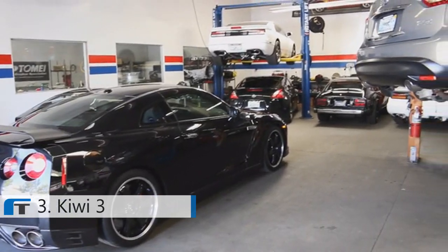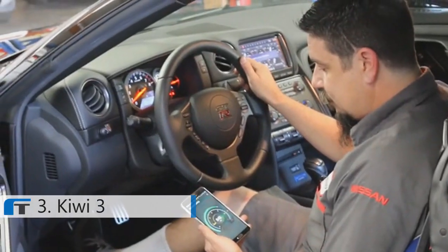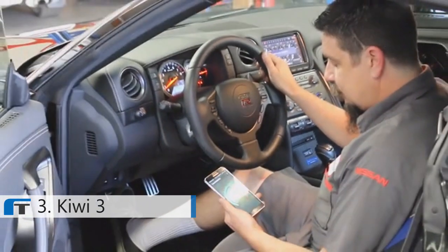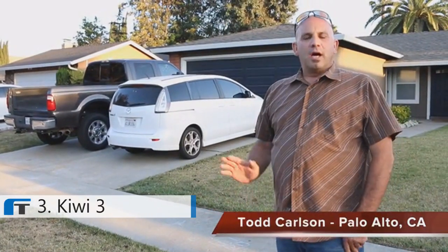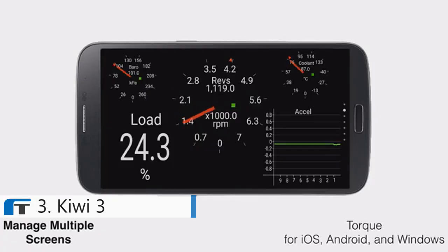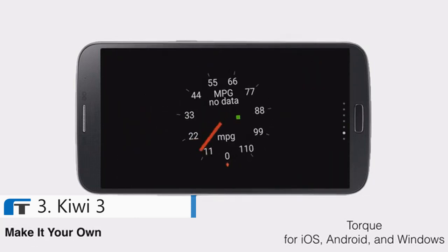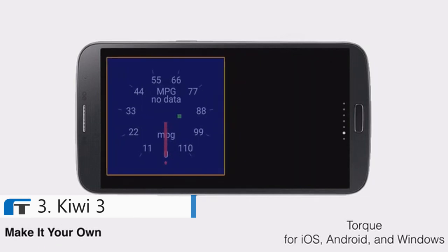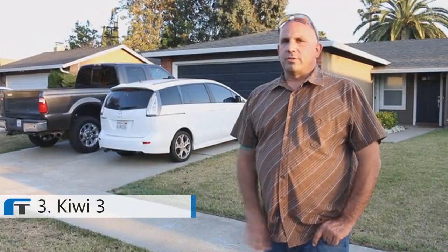My name is Rob Fuller. I am the owner-operator of Z-Car Garage in San Jose, California. I think that the Kiwi 3 is great because it puts knowledge and information into the hands of the end user. It's almost a go-between between the owner, the car, and his mechanic. Between myself, my wife, and my kids, I have four cars that I need to maintain. The Kiwi 3 gives me power information in my own hands. Whether I take the car to a mechanic or do the job myself, at least I'll know if it's a $50 job or a $5,000 job.